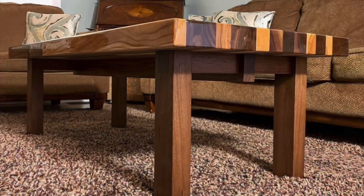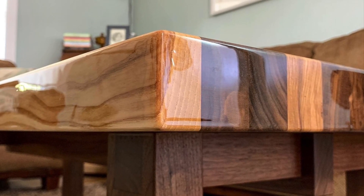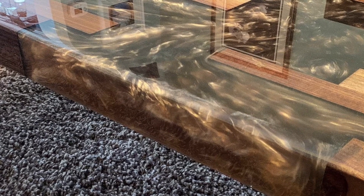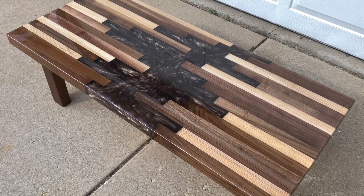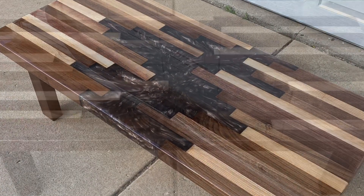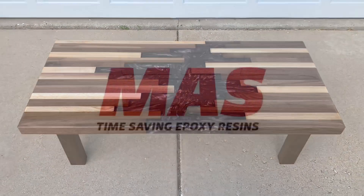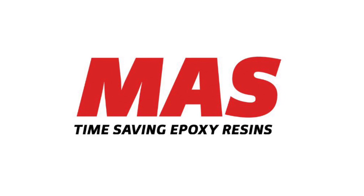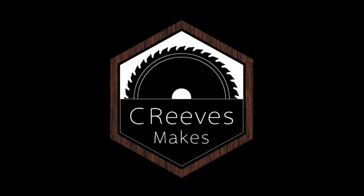Well, it's done. Our first major epoxy project and it turned out absolutely amazing. The depth and color of the epoxy coupled with all of the tones of the woods is stunning. Everyone who sees this table falls in love with it and comments on how it's more of a work of art instead of a piece of furniture. To me, it's beautiful in any category and we love it. In the end, that's all that really counts. Leave me a comment down below and let me know what you think of this table. I'd like to thank Moss Epoxies for sponsoring this video and for supplying all the epoxy we used in this project. I'm Casey with Z Reeves Makes and thanks for watching.